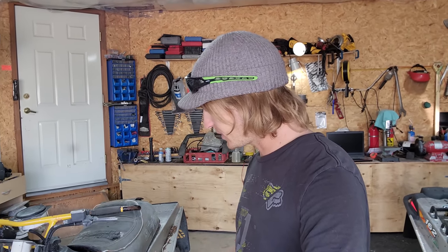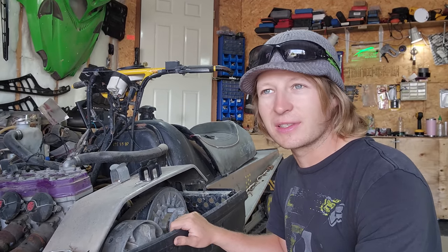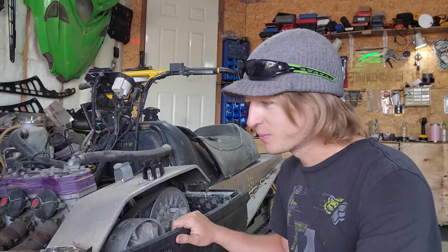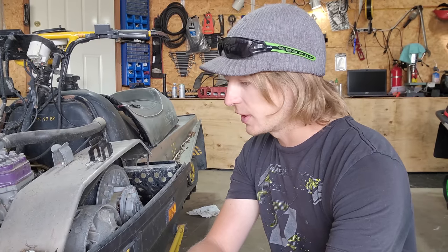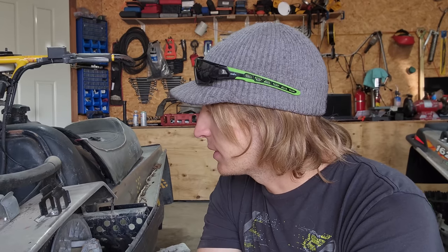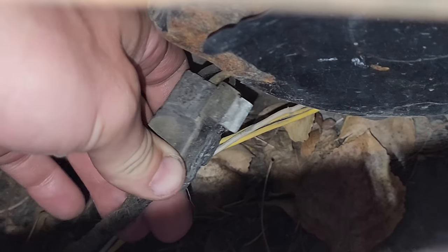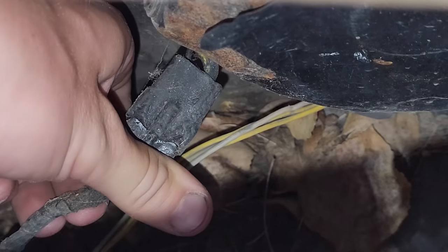I thought for sure we'd be taking the head off today — that's what I had planned for the rest of this video. Now it's just the electrical and getting spark to it. The story I was fed is that there was an electrical fire and that's the reason it doesn't run. But the worst I can see is that connector we pointed out in the first video. If it's just that stator connection, we might not be far away from getting this to run.